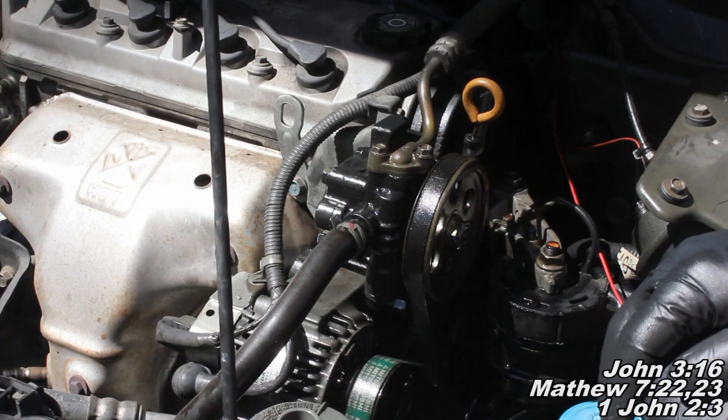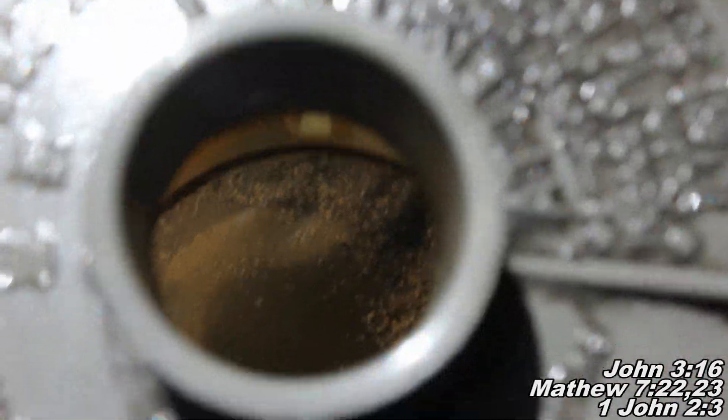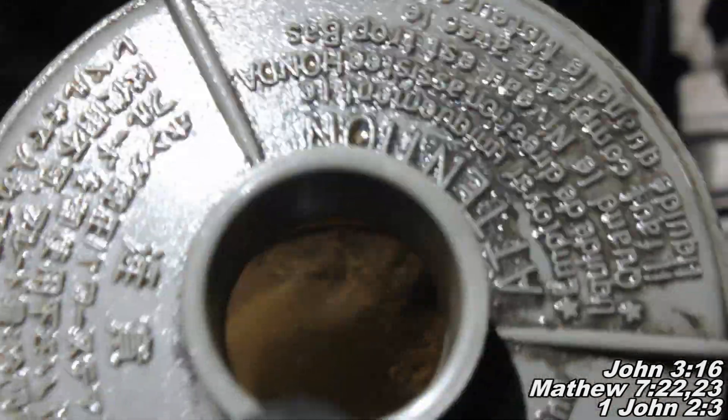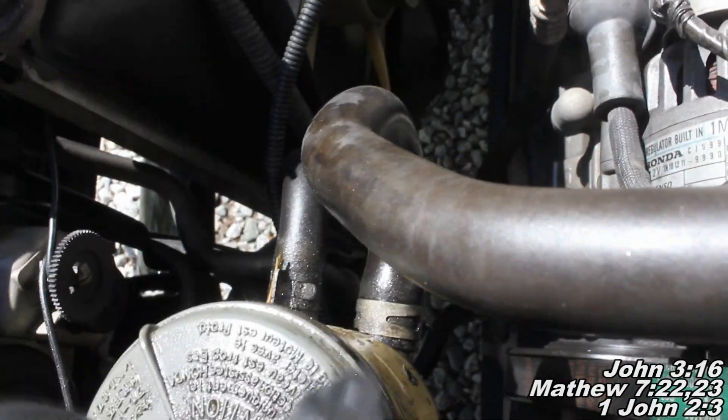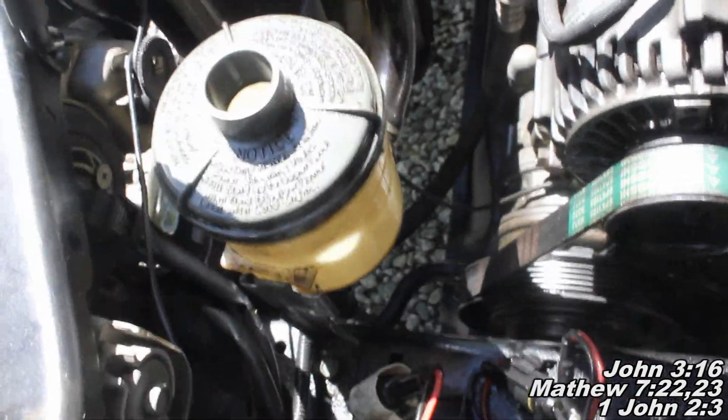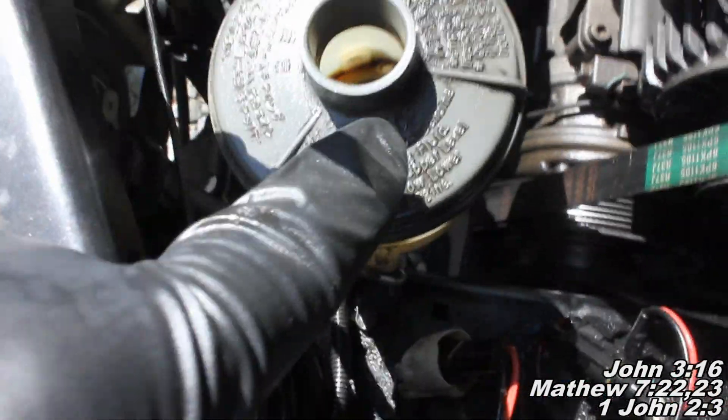Before you put the power steering fluid in, I'm going to show you something here. We're going to look down in this power steering fluid reservoir. If yours is looking something like this one and you see those metal chips down there, that power steering pump was really messed up. So we're going to want to remove this reservoir — just undo those two hose clamps, pull those two hoses off, and this guy lifts right up. We're going to spray it with brake cleaner, empty it out, make sure it's really clean, and hopefully that will prevent any damage to our new power steering pump.